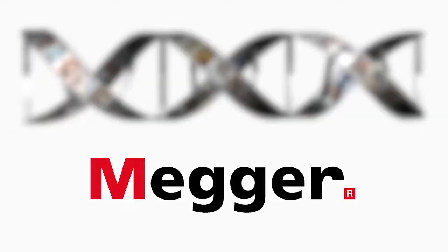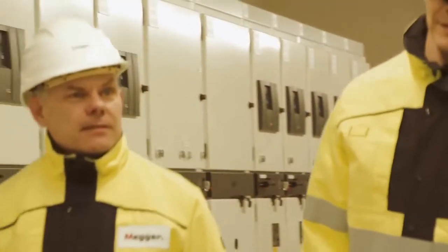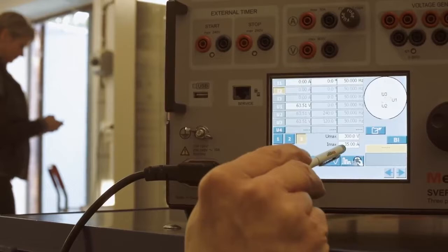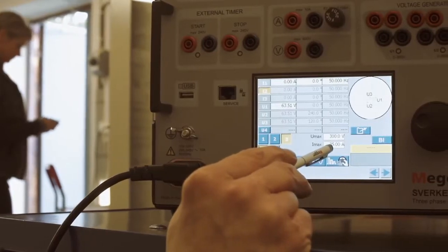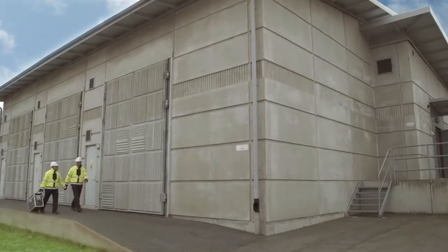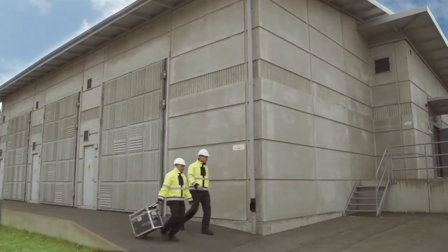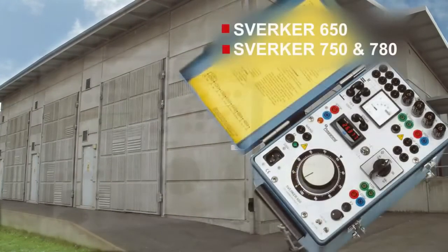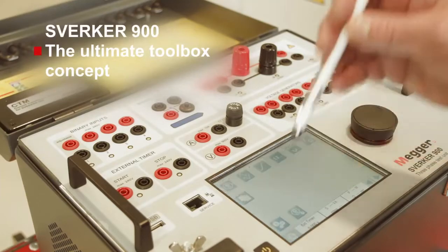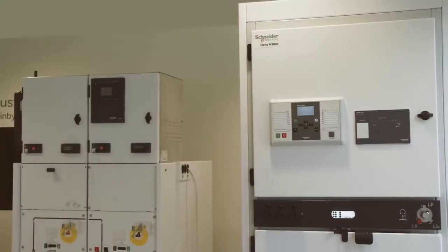Megger has testing in its DNA. In the area of relay testing, we have been active for more than 40 years, and the Sverker series has evolved into various versions with over 20,000 units sold to date. Sverker is synonymous with the very best in relay and substation testing. Today there are several models in the Sverker family: the 650, 750, 780, and 900, where the Sverker 900 is the three-phase model.